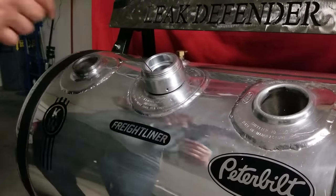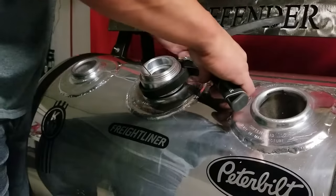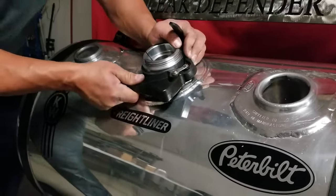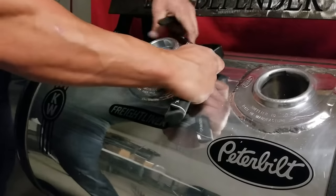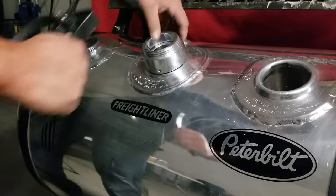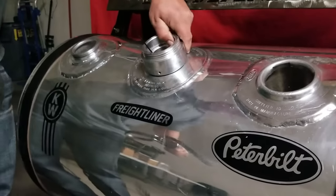Then take your non-marking strap wrench and tighten it down. You'll feel it bottom out. Nice, secure, and snug.